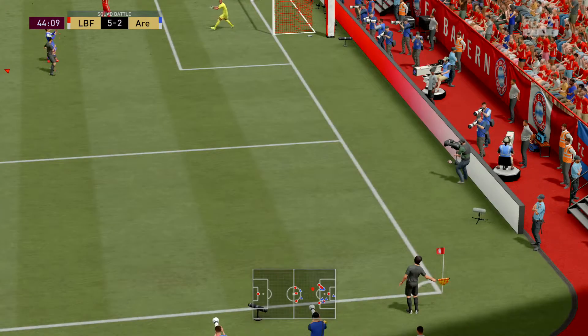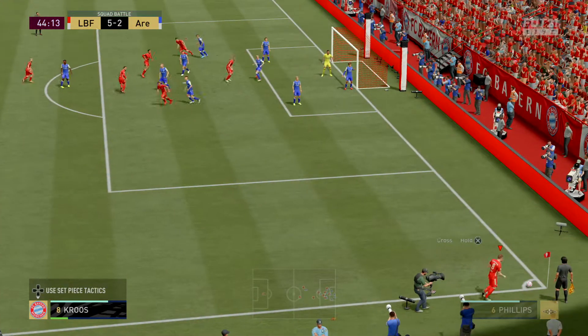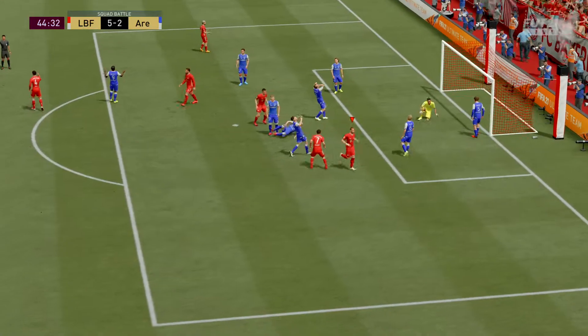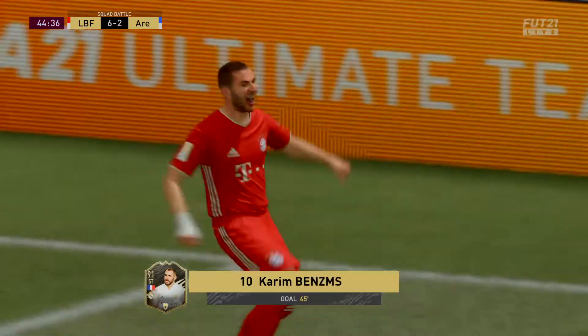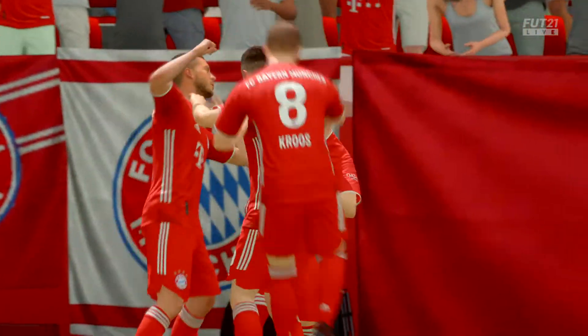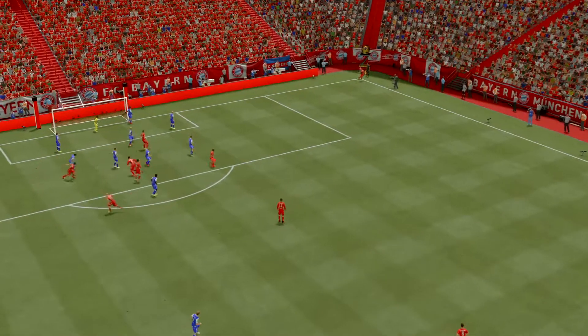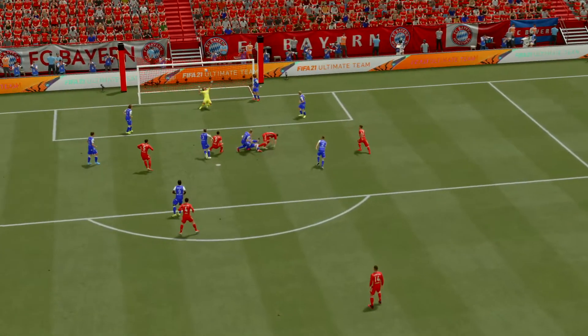And that is when you need your goalkeeper. Corner kick played in, in it goes — such a complete performance, four in front now. Well here's the replay Derek, it's a good strong ball into the box and then it's a good heavy finish to be fair. Keeper no chance — lovely goal.